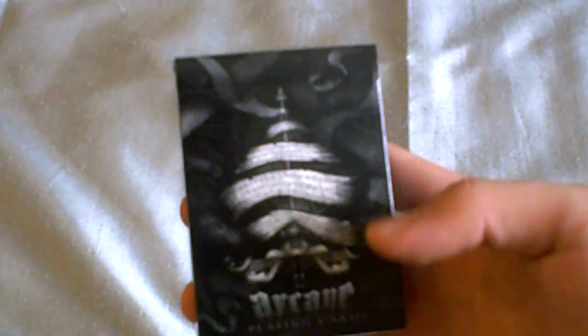Alright, ladies and gentlemen, welcome to another episode of One in 52. Today we are going to show you the Arcane Deck by Illusionist.com, also by Bicycle. It is the UV500 Airflow Finish, made by the U.S. Playing Card Company in Cincinnati, Ohio.